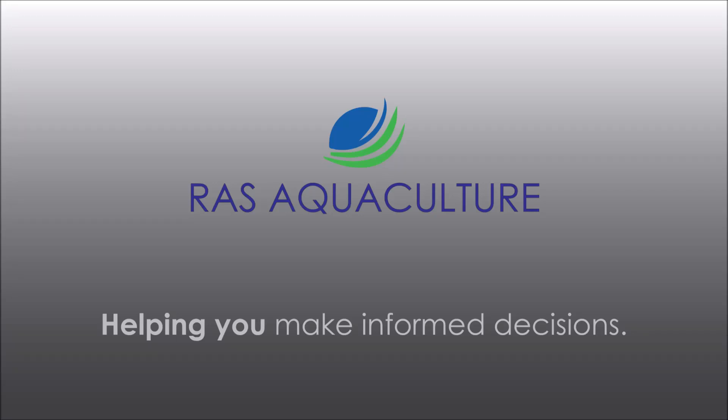Thank you for visiting us at RAS Aquaculture. Today we're going to talk about feeding crabs with green mussels.